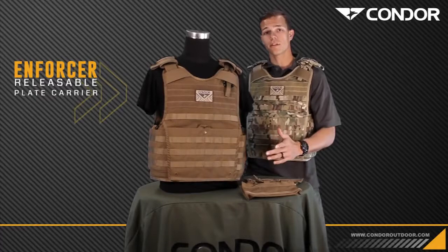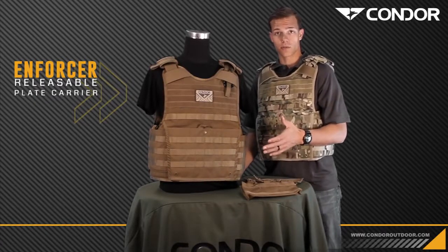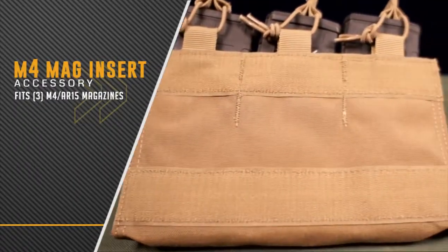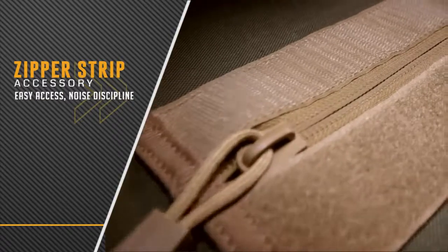One of the key features of the Enforcer plate carrier is the modularity to run other Vanquish Armor System accessories such as the M4 mag insert, the side plate insert, and the zipper strip.